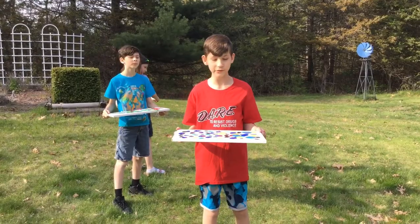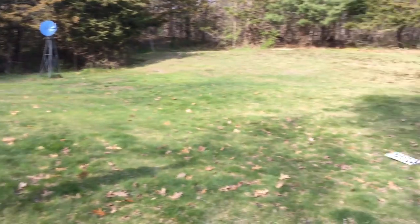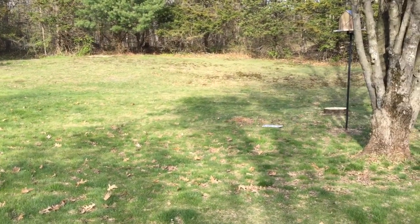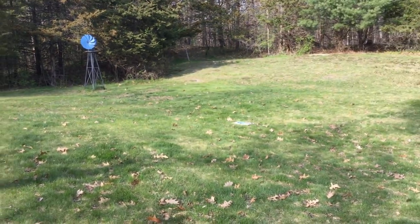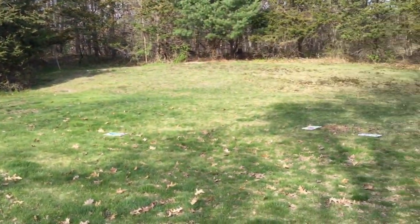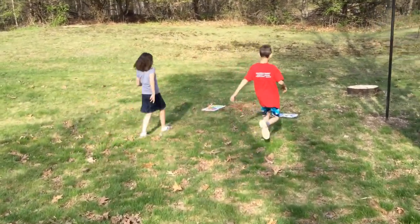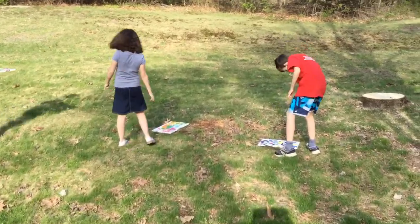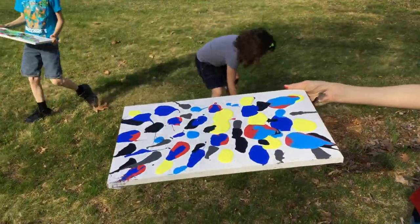We're going to throw this in the yard and see what happens. Three, two, one, go. Let's go see where it landed. Not much to mine. Mine's splatter art — look at mine! Splatter art.